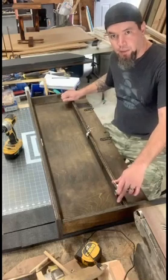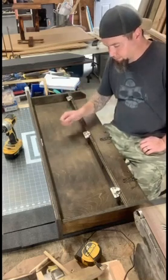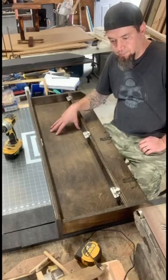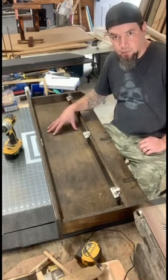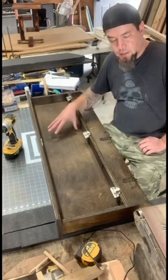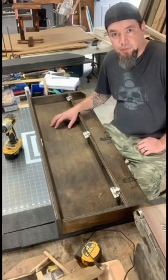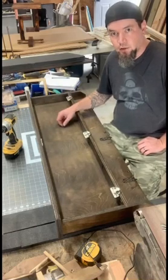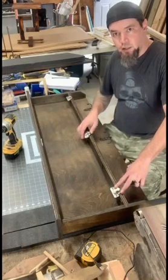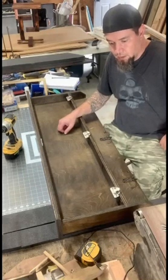Once you have your base put together as well as your door put together, how to join those two — but at this point, once your base is finished and your door is finished, go ahead and put whatever stain you'd like on there. It's a lot easier to stain or paint two separate pieces before you start putting your hinges in and things like that.